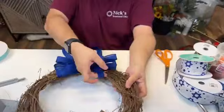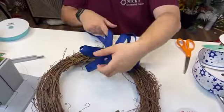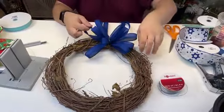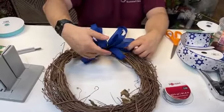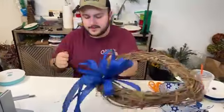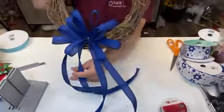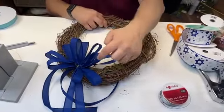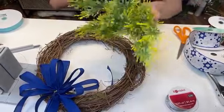Marsha says she made her first wreath and bow today all by hand and thinks she needs a Bowdabra. Bowdabra does make life a lot easier. We teach hand bows almost daily, but we have lots of customers and members who struggle with hand bows — whether they haven't gotten the hang of it yet, or because they have carpal tunnel and arthritis. In those cases, your hands will hurt and you'll be in pain, which is definitely what we don't want. Using the Bowdabra makes life a lot easier.